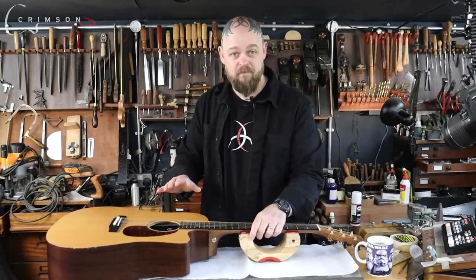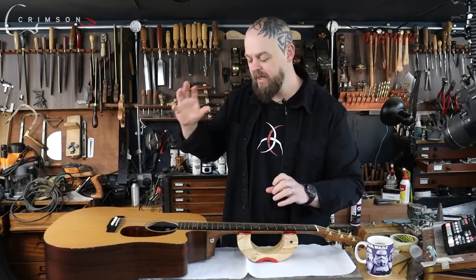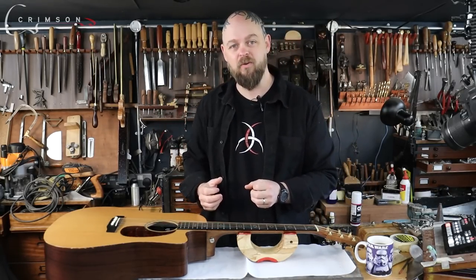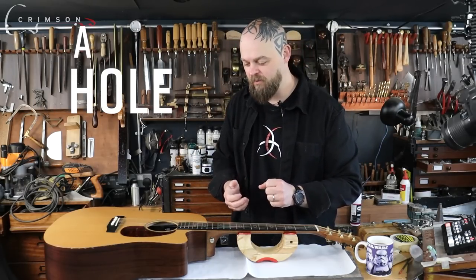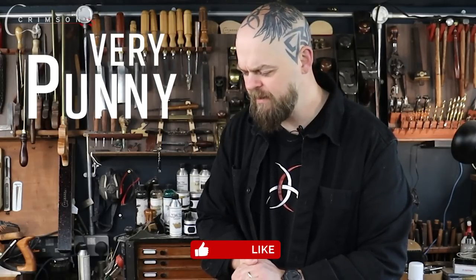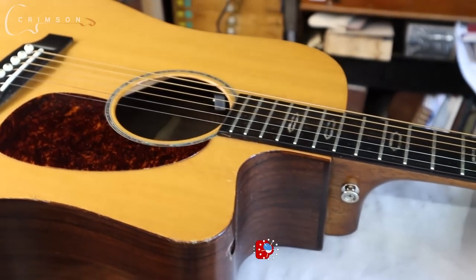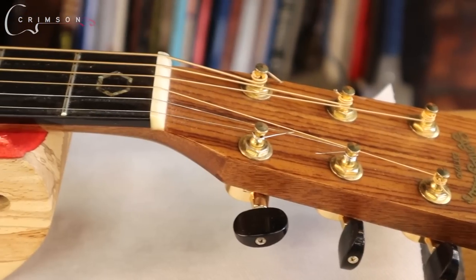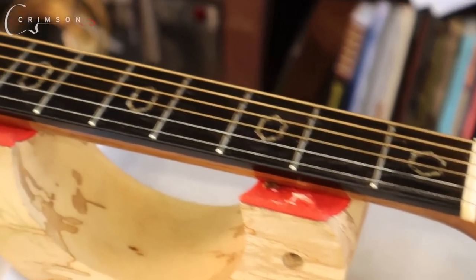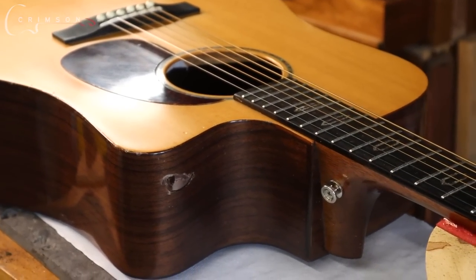We need to keep the strings — the client doesn't want to lose those. And we need to bring it back to a whole instrument rather than something that has a hole in it. Ground rules: we need to keep strings, we need to clean her up a little bit. The main issue at hand here is this horrific puncture wound, and that must have taken some serious force.